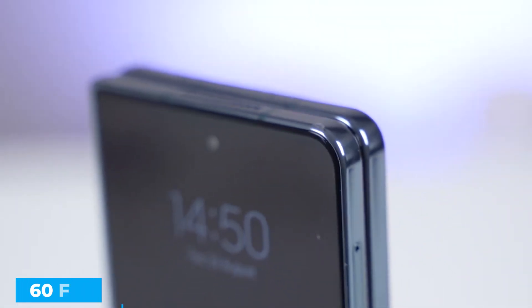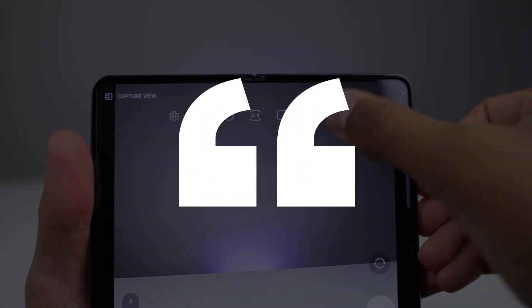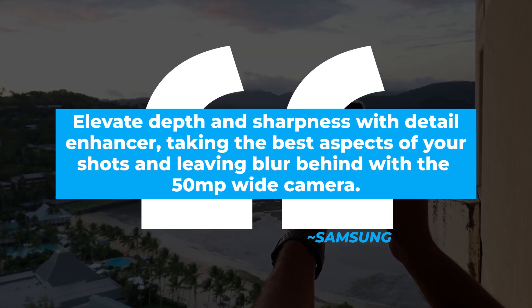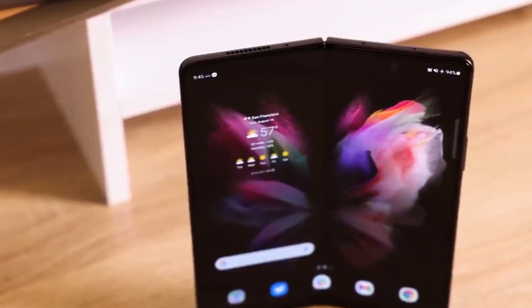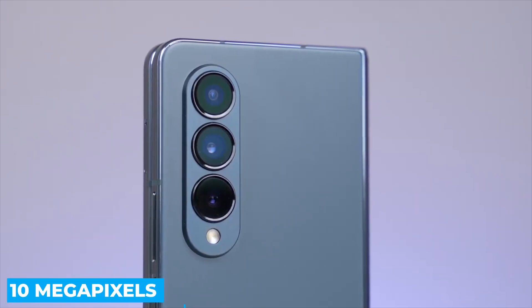Two of the front cameras are capable of 4K at 60 frames per second. According to Samsung, with the Z Fold 4 camera you can elevate depth and sharpness with detail enhancer, taking the best aspects of your shots and leaving blur behind with the 50-megapixel wide camera. The cover screen camera is 10 megapixels, but the one beneath the screen is just 4 megapixels.